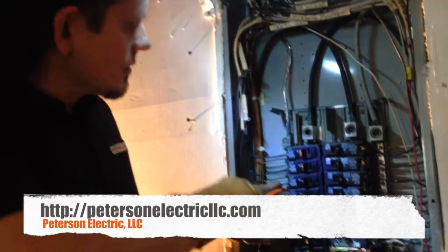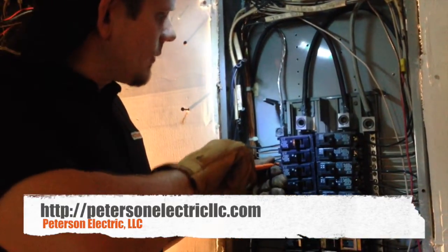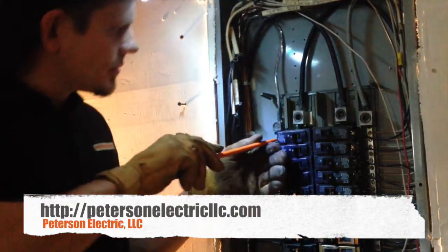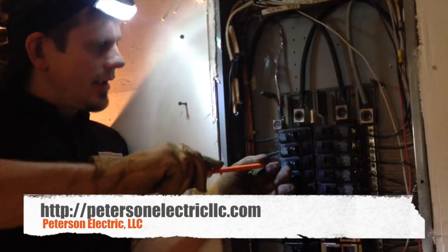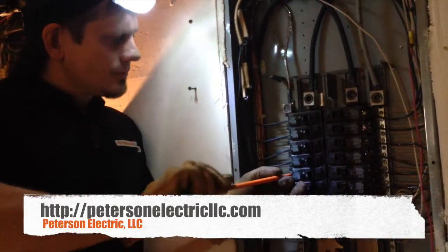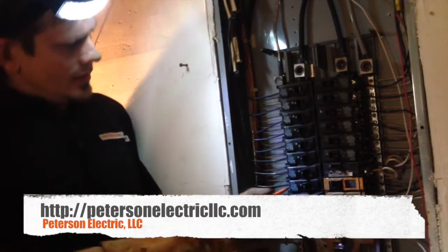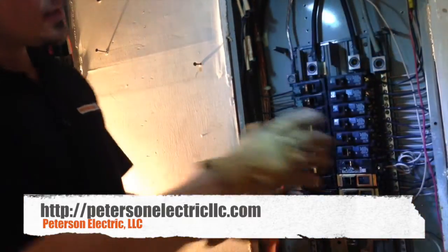All of these grounds look tight. We'll check again now on the left side of the panel, which is our odd numbers. This is going to be every other phase — A, B, A, B pattern. So everything's tight, we're good to go.